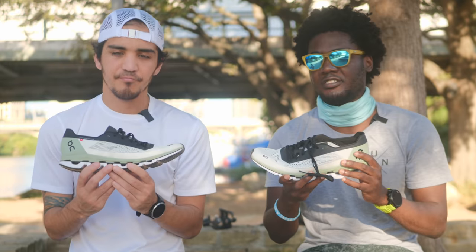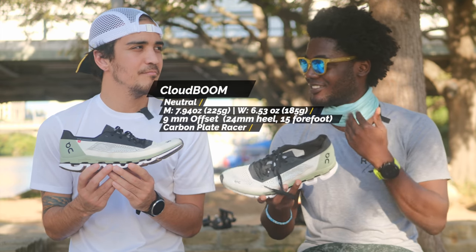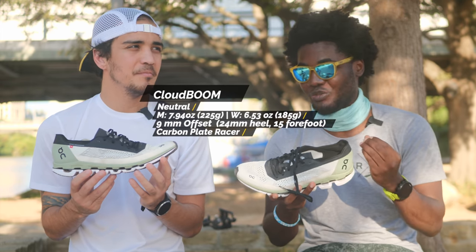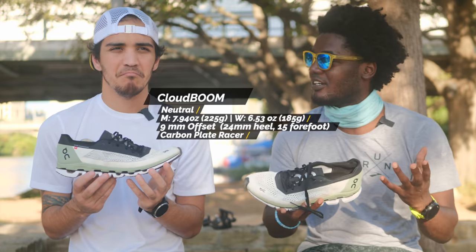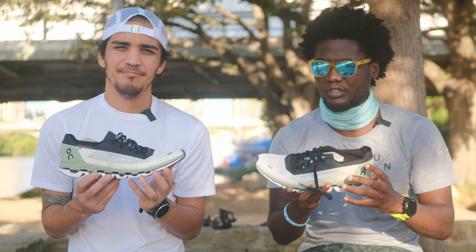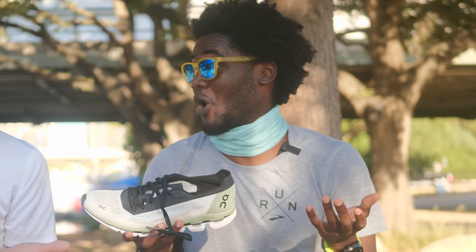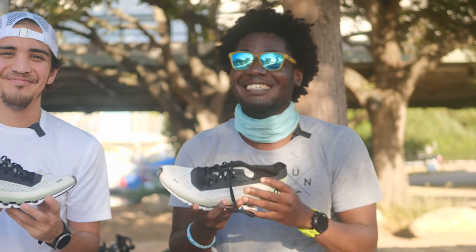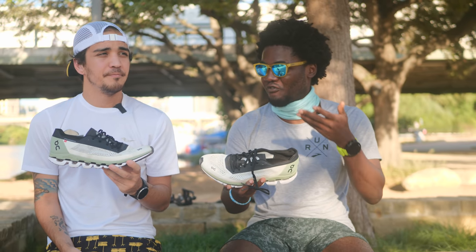The Cloud Boom is On's first public carbon plated shoe for racing. Race day shoe — it's not a trainer, it's not a recovery shoe, it's a race day ready shoe. What makes it race day ready? Lightweight, carbon plate, and not very durable. That's kind of part of what the shoe is — the purpose is to go fast.